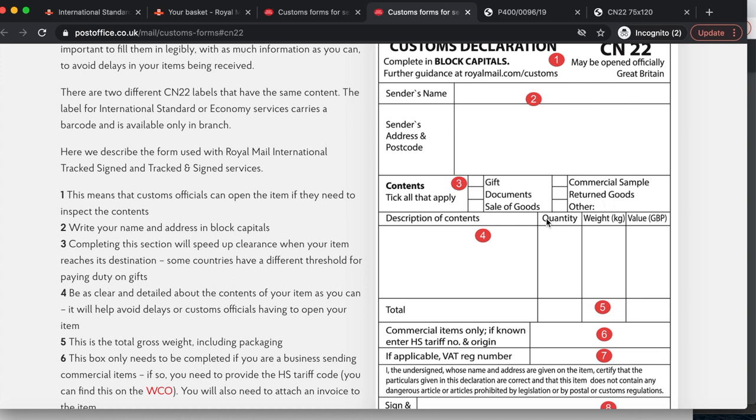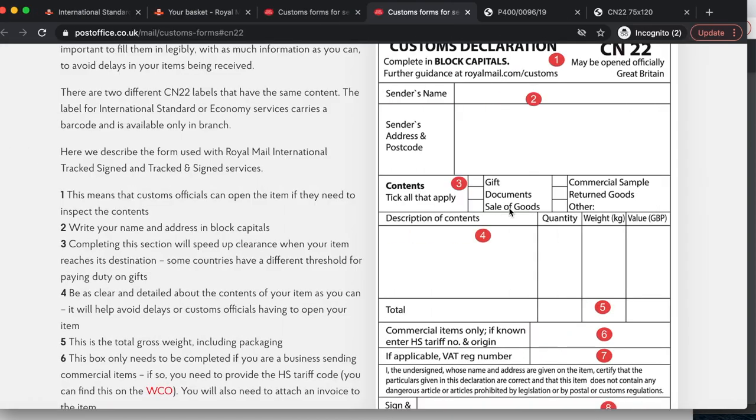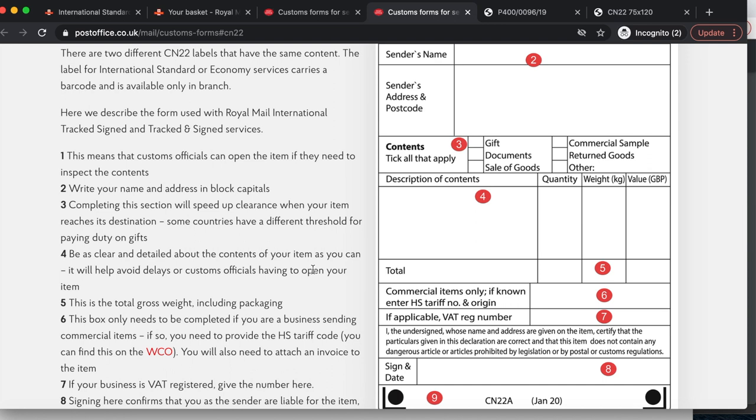Field 3: Completing this section speeds up clearance when your item reaches its destination. Some countries have a different threshold for paying duty on gifts, so I usually go for 'sale of goods.' It can also be a document, gift, commercial sample, return goods, or other. Field 4: Be as clear and detailed about the contents as possible — it helps avoid delays. Specify each item, its quantity, weight, and value. Field 5 is the total gross weight including packaging. Field 6 is only needed if you're a business sending commercial items — you need the HS tariff code from the World Customs Organization and must attach an invoice.